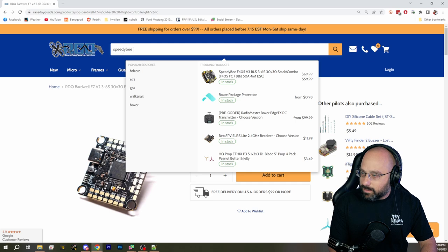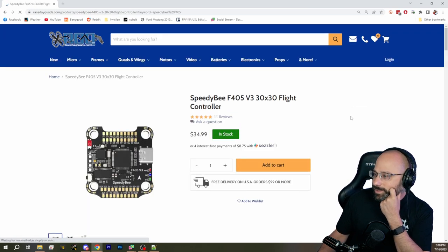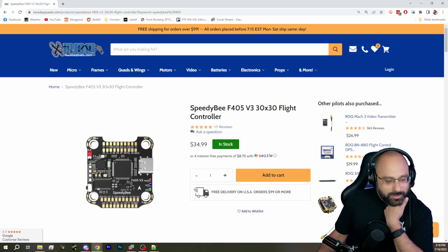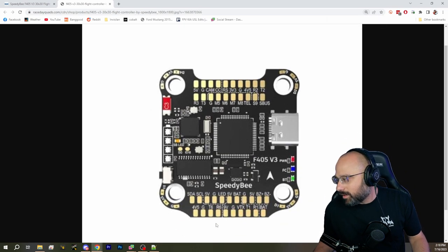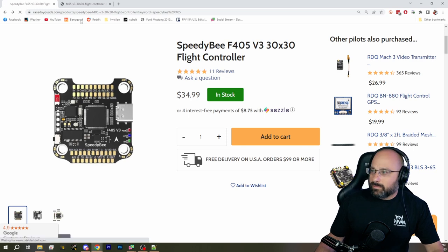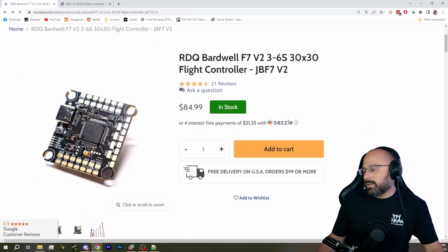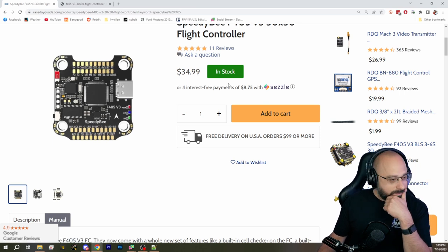Does the Speedy BF405 have eight motor outputs and a barometer? How is it $35? It's gotten cheaper — this used to be 40-ish. It has motor outputs five through eight, and yes, it has a barometer. For sure, get the JBF7 — it's great — but geez, for $35, why wouldn't you buy the Speedy BF405? It's a solid flight controller for the money.